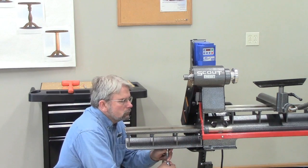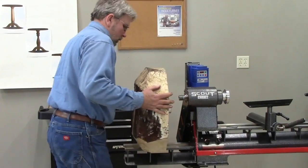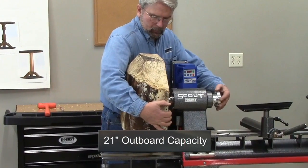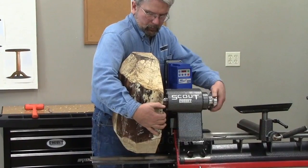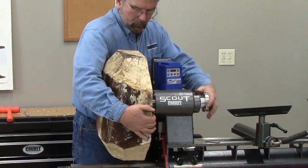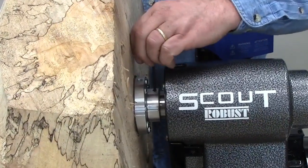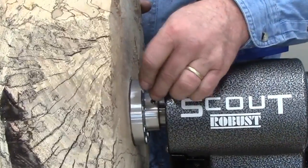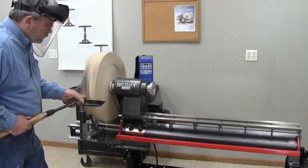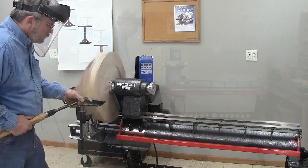For this part of the video, I've selected a piece of spalted maple. It's fairly dry, and I won't get the removal rates you saw on the fresh box elder. You can turn 21 inches outboard on the Scout. This piece is 19 inches corner to corner and weighs just over 40 pounds. It's very important to tighten the safety set screws when turning outboard, as well as have your wood securely fastened to your faceplate or chuck. If you want to turn outboard, you also need to get the tool rest extension. The variable speed allows me to go slow and get the piece rounded up without a lot of shaking or vibration. After I get it balanced, I can turn up the speed a bit.